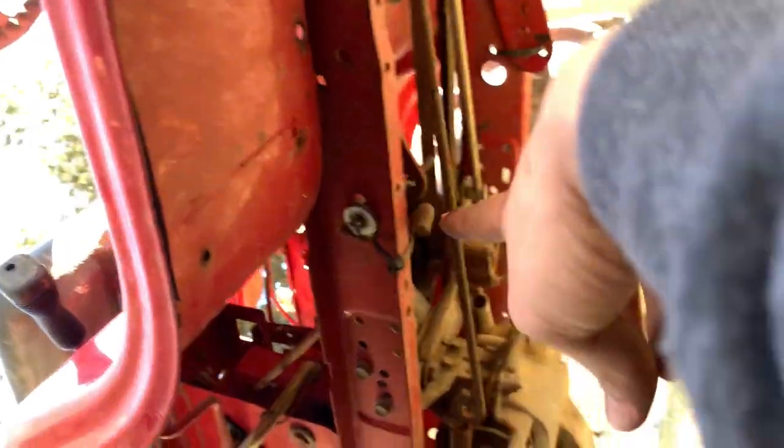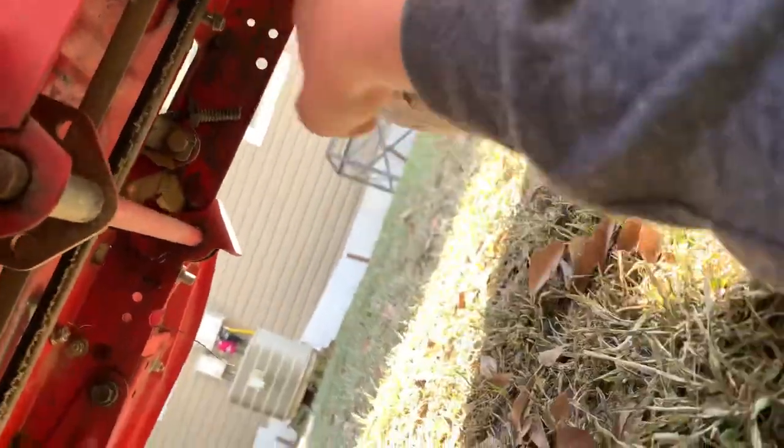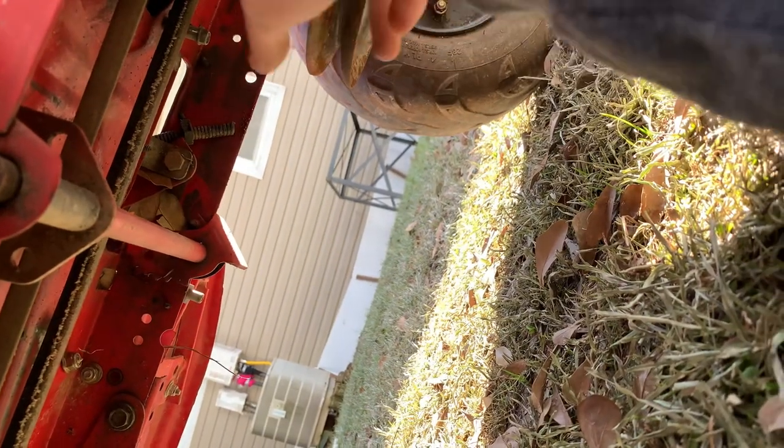Everything else is pretty much stock. I took the deck off — it's just zip-tied down, so don't worry about it. The belt is kind of eaten up, so hopefully I don't need a new belt soon, but I probably will. These pulleys I could swap but I'm gonna try to get another one.